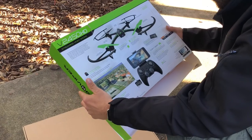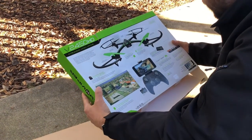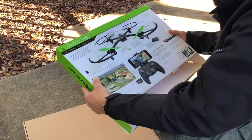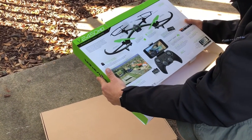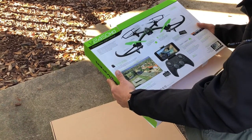It says it's got a pivoting camera and a removable quick-snap battery. It also says double your flight time, and it works with a 1200mAh quick-snap battery.